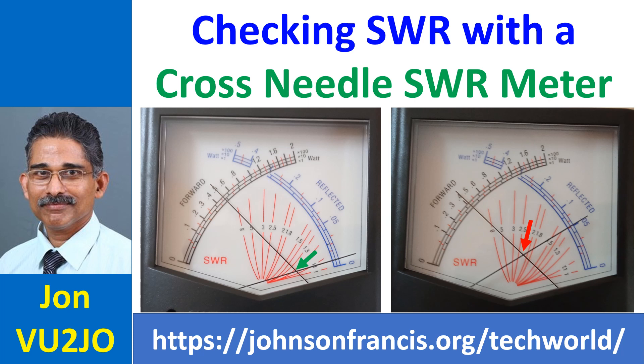Output forward power is seen as 0.5, which is actually 5 watts as the selector was at x10. Reflected power is quite low with the needle near 0, much below 0.05 watts. This indicates a matched antenna and feed line with the radio.